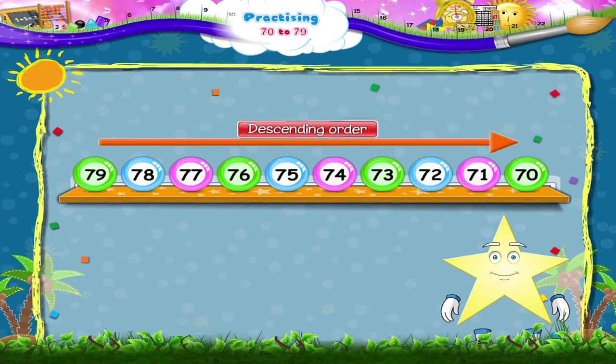It's not difficult, Starrie. Look at the number line and count with me: 79, 78, 77, 76, 75, 74, 73, 72, 71, 70.